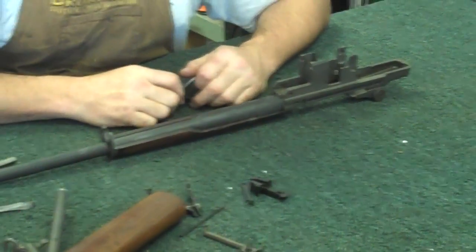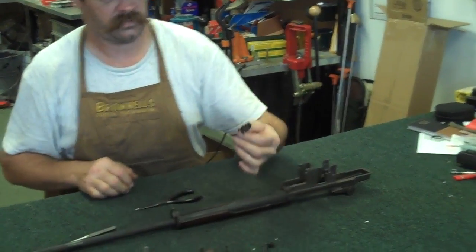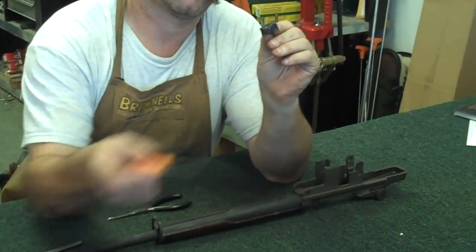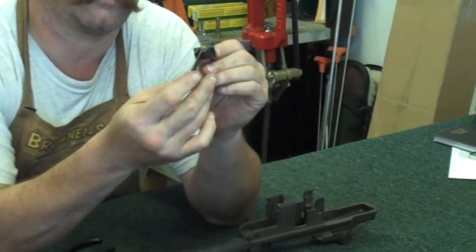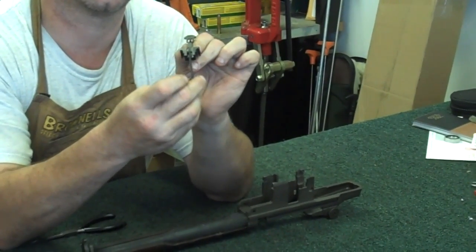Somebody's going to look at that and say, oh my God, he went so fast I didn't see it. So let's put it back together. Take your cartridge guide - see this little T-slot right here? It'll fit together just like that.